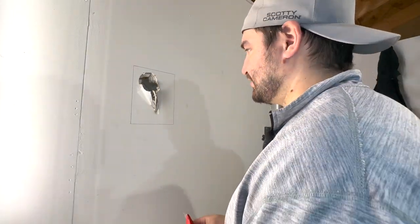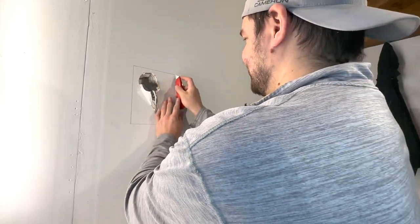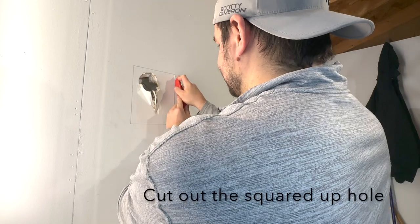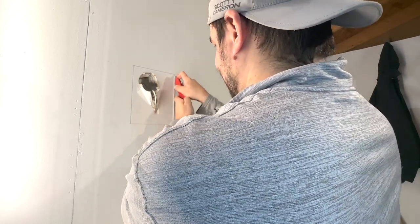Now we just got to cut it out. There are several ways to cut a hole in drywall, but the easiest and least messiest is just a knife. Keep going with that, and then once you're done messing around with it, grab your multi-tool because the knife takes too long.